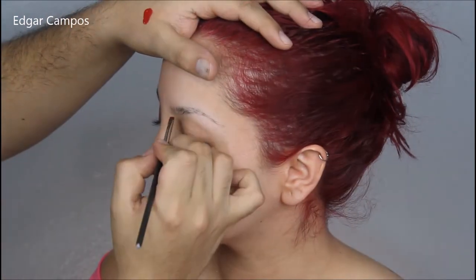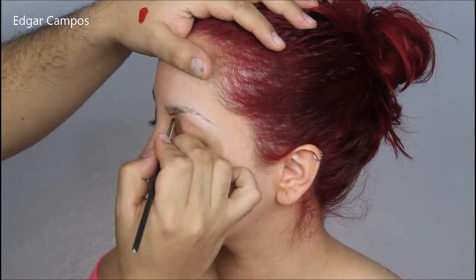Let's get started by putting some tape on the outer corners of the eyes so that when I do the eyeliner I can have a sharper look.